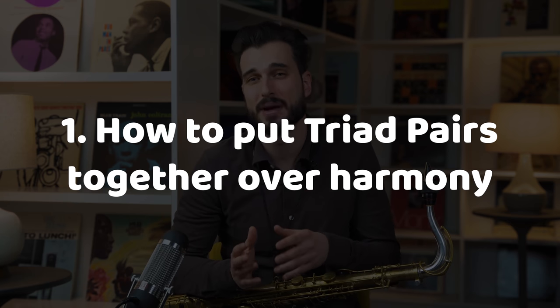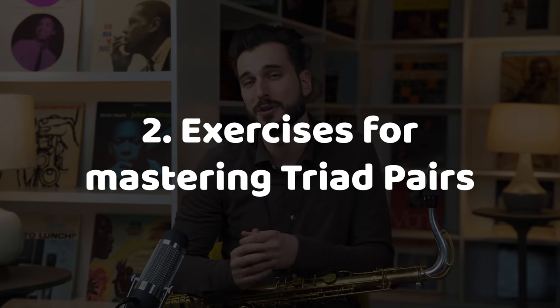There are two things we're going to consider today: one is how to put together triad pairs to match certain harmony, and the other is exercises so you can get fluid with these sounds and weave them into your improvisation. This is an advanced concept, but it's important not to overwhelm yourself. When I was 10 years old I started working on my first Charlie Parker solo — one measure at a time, very slow. Always challenge yourself with advanced material, as that's truly what makes you grow the fastest as a musician.